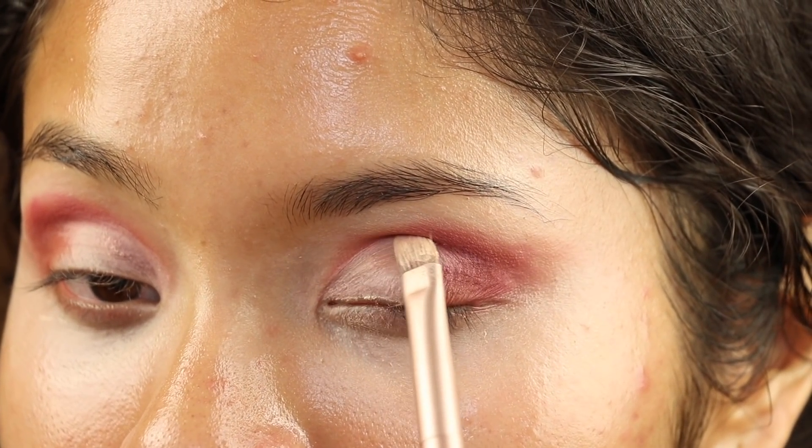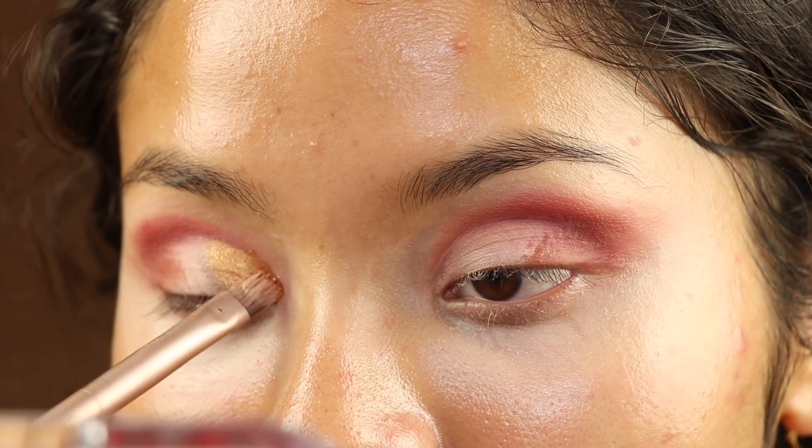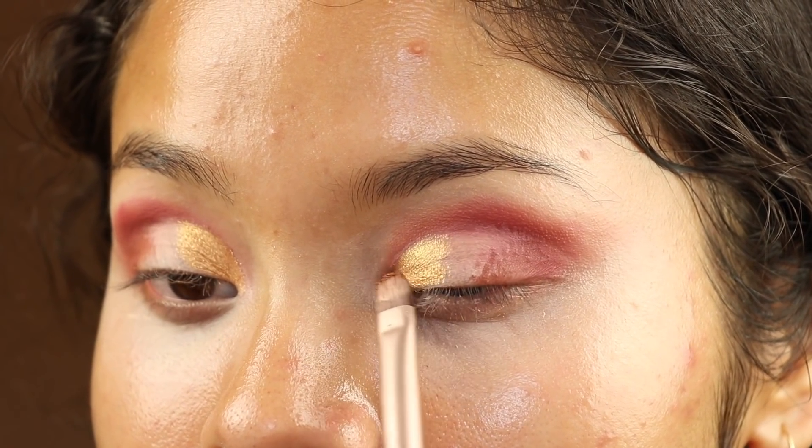We are going to blind everyone. I'm gonna spritz some setting spray so we can blind these hoes. I'm gonna dip into the legendary shade and put it on the inner portion of my eye — this shade is fire. You barely dip into this and you will blind everyone. I'm starting to low-key wish I shaved my face because the more you look in the mirror the more you realize how you look.